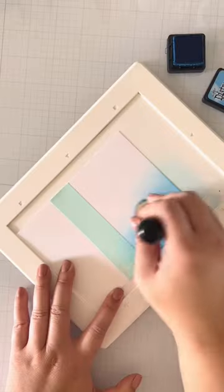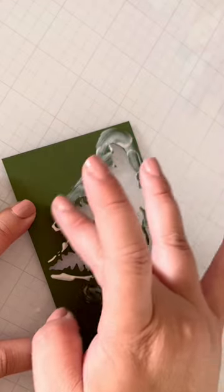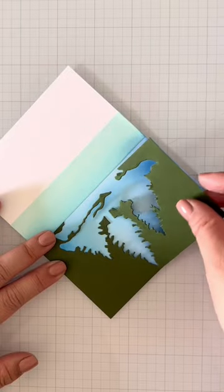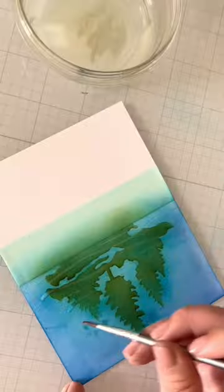I'll mask off half my cardstock because I want to inkblend the water. Because of the little pieces on the negative, I'll add Tombow Mono Multi Glue because it's repositionable once dry — basically turning it into a stencil that will stick temporarily — and I'll inkblend the reflection of the trees.